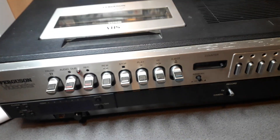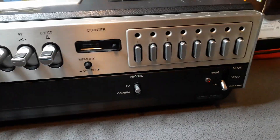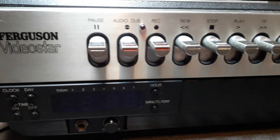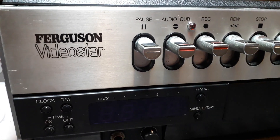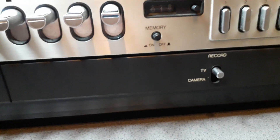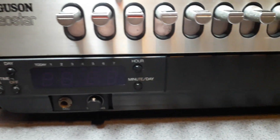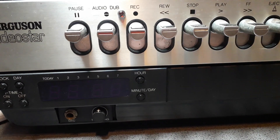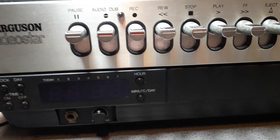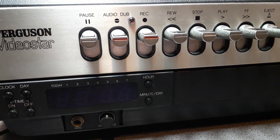Welcome back. As you can see, we have this piece of video technology history — the Ferguson Video Star. I got this recently off eBay from a nice guy called Ross, so big thanks to him. A bit of history on this: it was his great uncle's, who passed away.